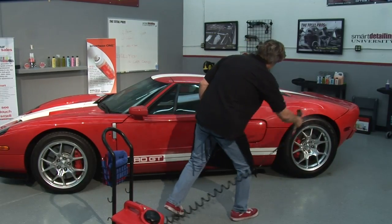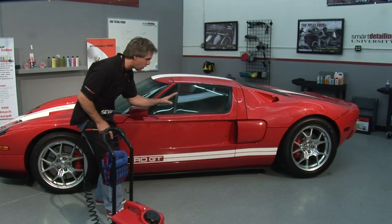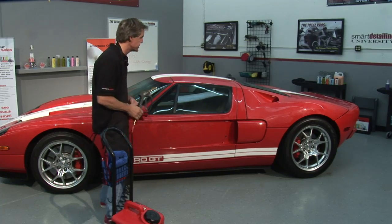Nice, easy, fine mist. I don't get very close at all because I don't want any water running off of the car onto the ground, going out into the storm drains and polluting the oceans.